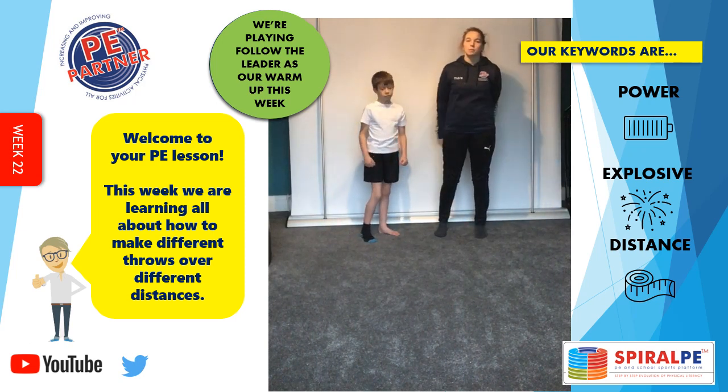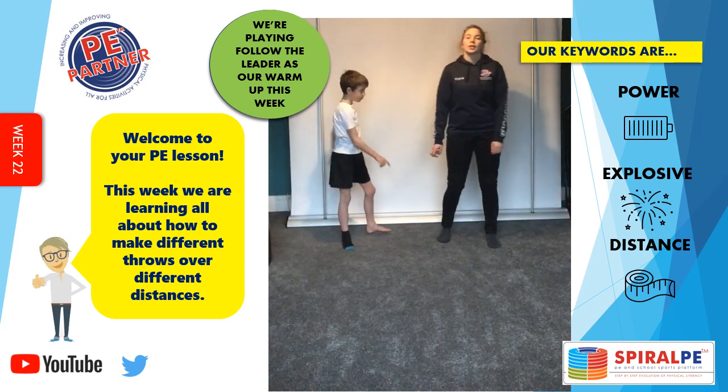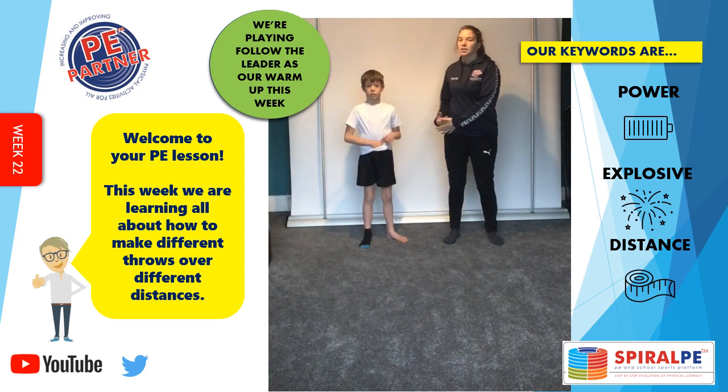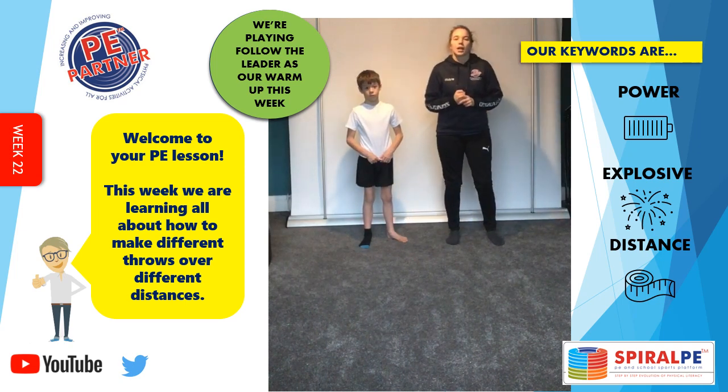Get warmed up. Make sure you've got plenty of space — we've got plenty of space over here. We're going to do follow the leader for our warm up. I'm going to be the leader first and you're going to follow my actions, and then Isaac is going to be the leader. Starting now.